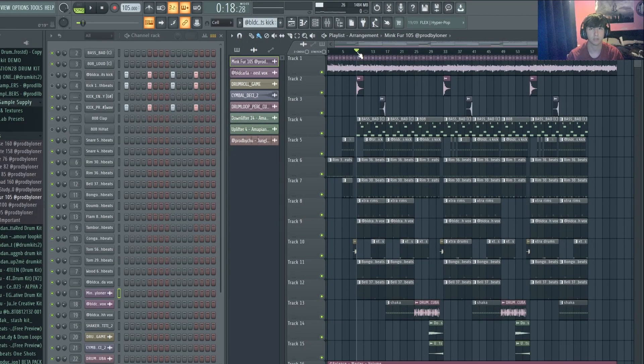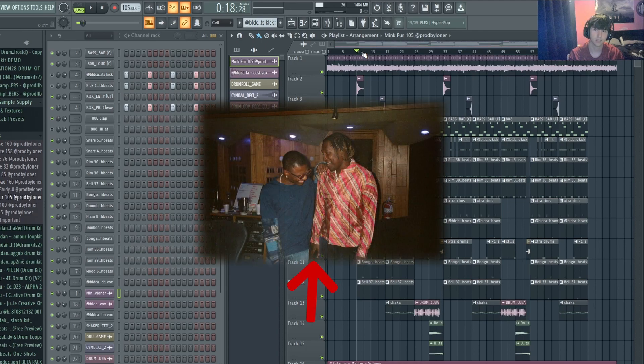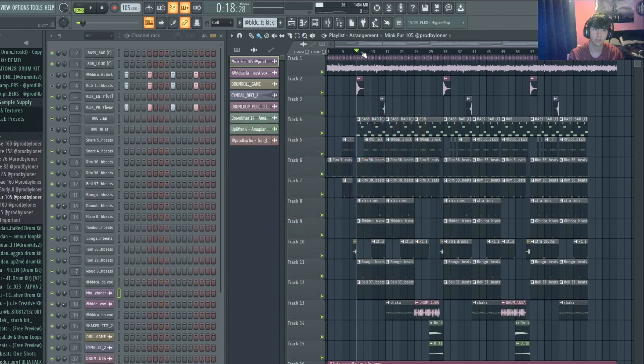Hi, this is a beat walkthrough for an afrobeat. I'll start off by showing you what it sounds like. The main hook sounds like that. I wanted to make it in the style of Wizkid and Don Toliver — I think they've done a song on Toliver's last album and it sounded really good, both of them screaming over the beat.